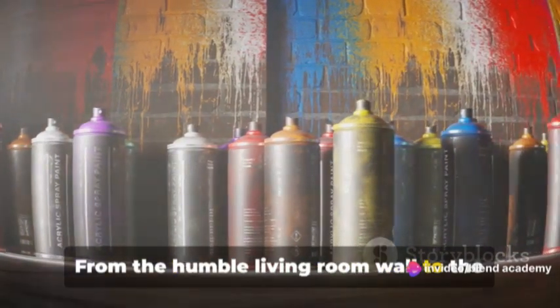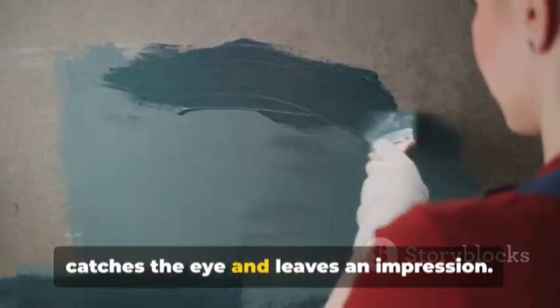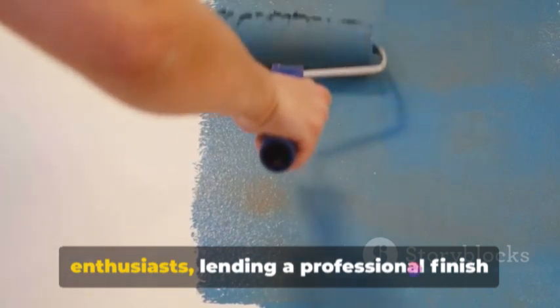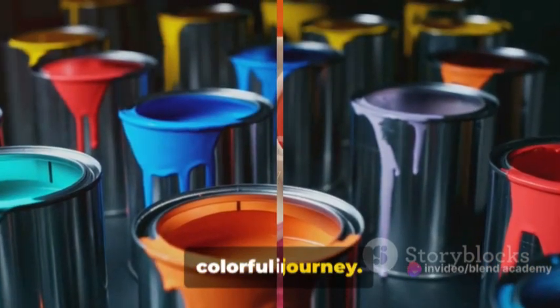From the humble living room wall to the grandeur of a refurbished vintage car, gloss paint adds that touch of sheen that catches the eye and leaves an impression. It's the secret weapon of many DIY enthusiasts, lending a professional finish to their projects. Ready to dive into the world of gloss paint? Buckle up, it's going to be a colorful journey.